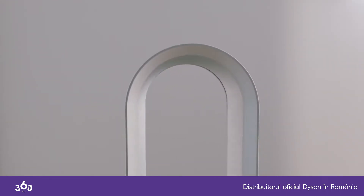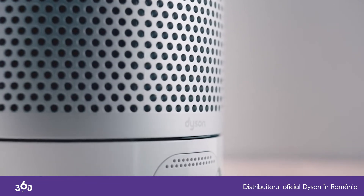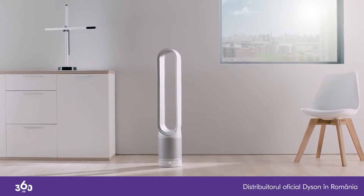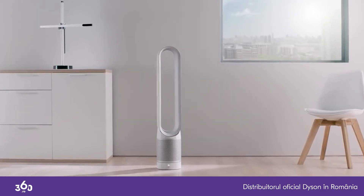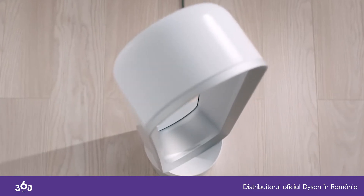Designing and engineering the Dyson PureCool Purifier was more than just creating an effective purifier. Dyson engineers questioned, scrutinised and crafted every part of the machine, designing it to have a small footprint to fit anywhere in the home.